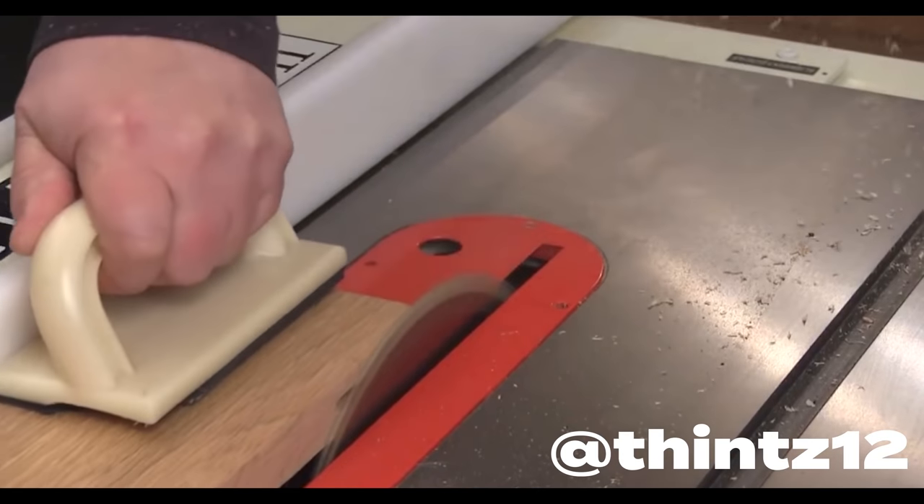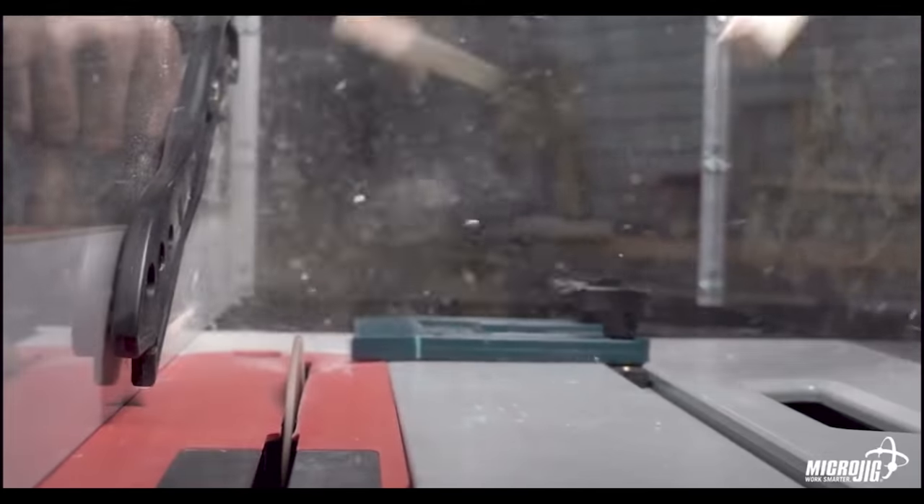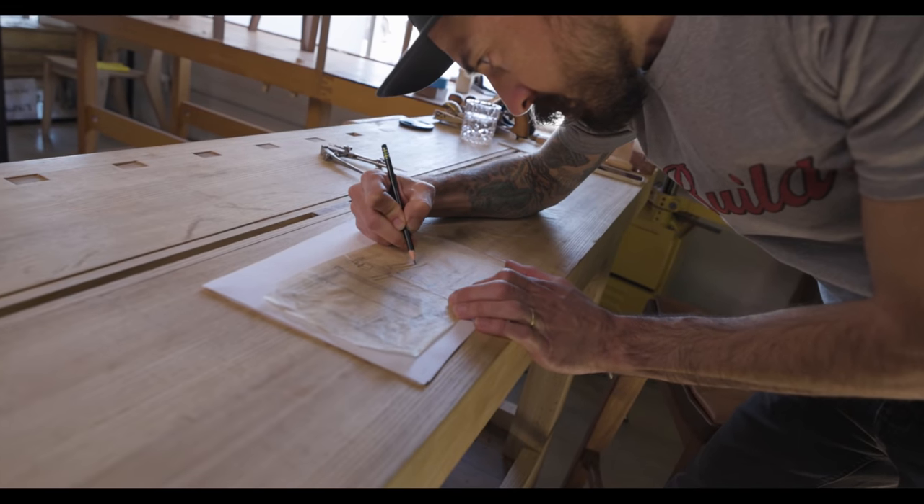I've seen amputations happen, I've taken fellow co-workers to the hospital. I've seen surgeries and non-workable hands after table saw accidents. So knowing this, why would I not have a riving knife in my own table saw? Well, let's go take a look.